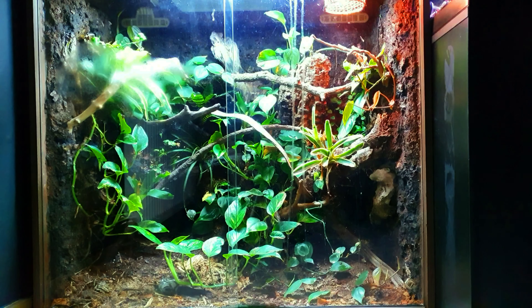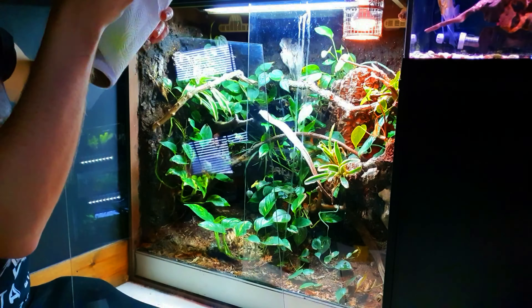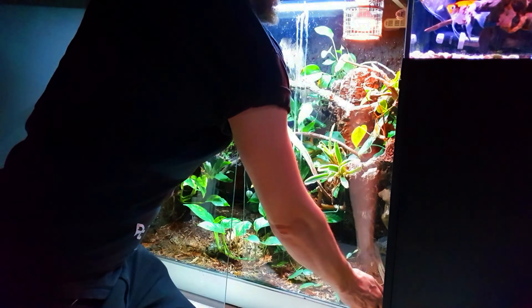The last video I showed was actually Castro being introduced into his enclosure, and since then she has probably almost tripled in size. She's doing really well, eating well, and is currently in shed. The enclosure itself has done pretty well — most of the plants are growing in nicely. The only ones that didn't succeed were the Boston ferns in the bottom corners, so I had to remove them. We're going to do a little bit of planting today to replace them, clean the glass, and clean some of the plant leaves since springtails and woodlice don't seem to take care of those.